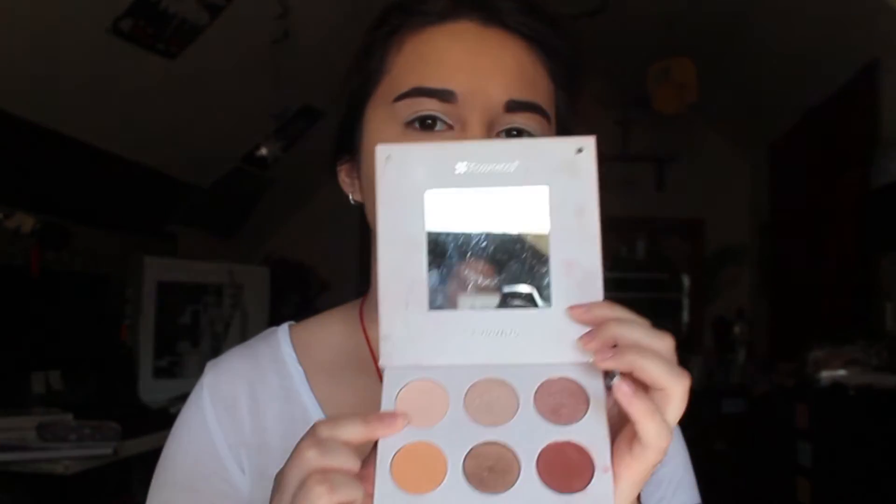Alrighty, after that, of course, we'll be digging into our Shan XO Palette. The first color I'm going to dig into is this white color right here, just so my white liner on my eyes can have a more matte finish. And I'll be doing that using my Sigma E38 brush.